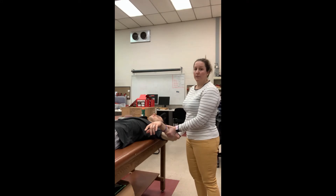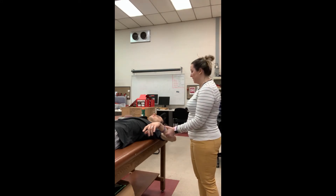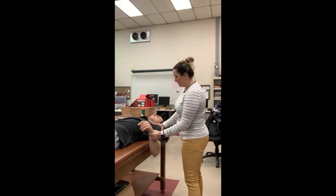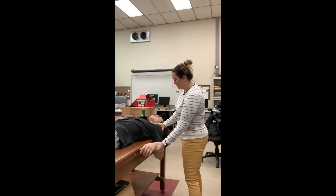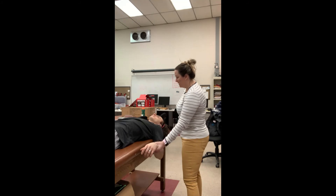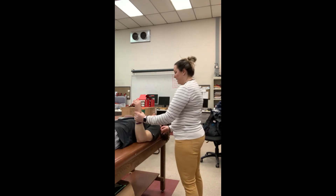That means that you're at the end of the range of motion for internal rotation. And then for extension, you're just going to bring them into extension gently and see when the shoulder girdle rolls forward, and that's it.